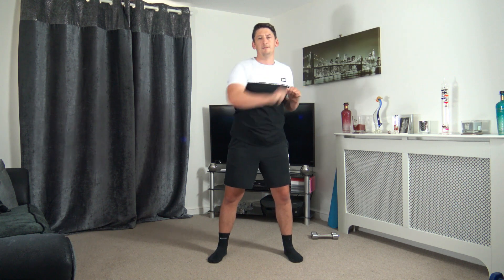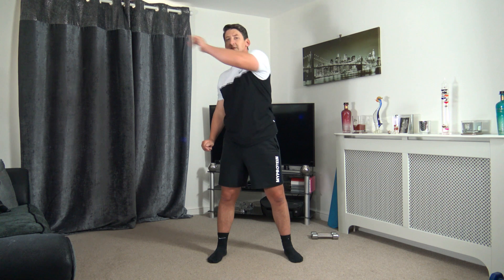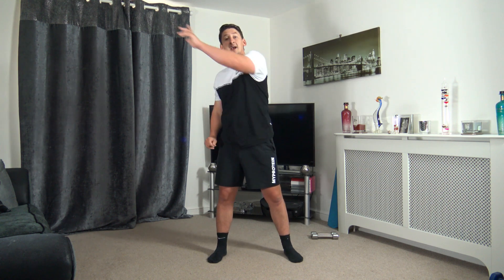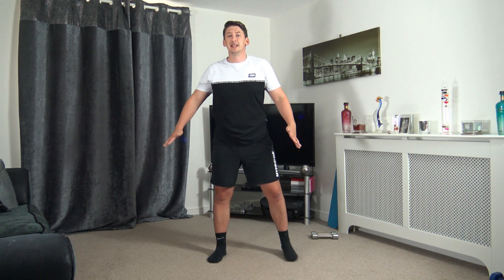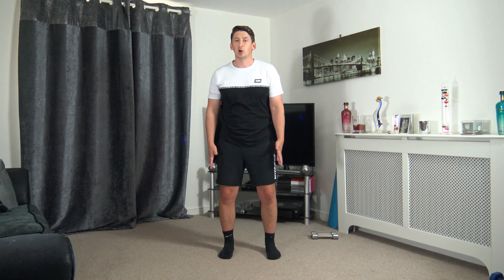Let's reach up to the ceiling. Coming back to the middle in 5, 4, 3, 2, 1. Perfect. Now we're going to bring the feet in, shoulder width apart, just like that, toes facing forward.